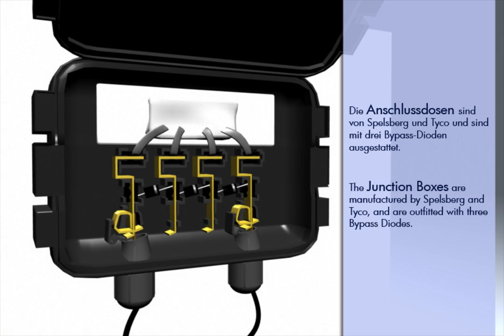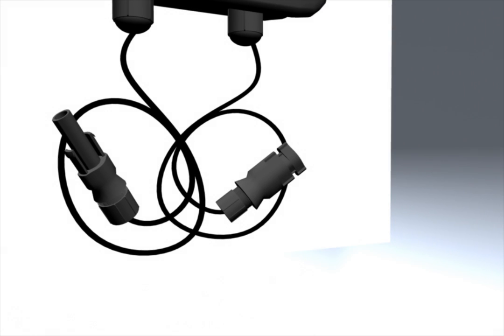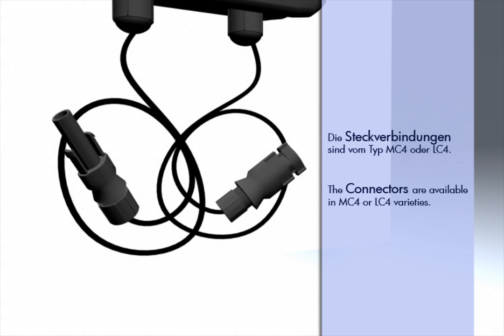The junction boxes are manufactured by Spelsberg and Tyco and are outfitted with 3 bypass diodes. The connectors are available in MC4 or LC4 varieties.